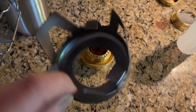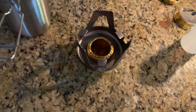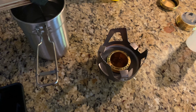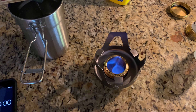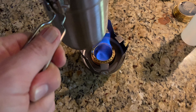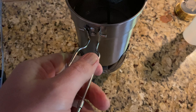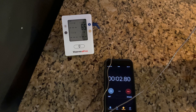For this one, we're going to use the stand on top like this, and then we're just going to set the Stanley cup right on top of it once we light it. We'll just wait and see once it comes to a boil.